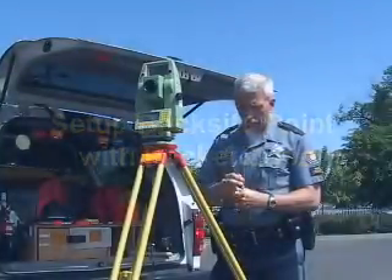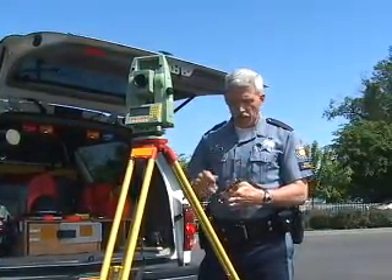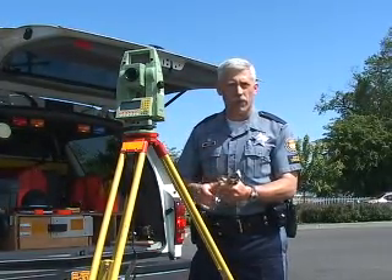Once you've set up your unit, you need to have a couple of reference points — reference point A and reference point B. A is where you're set up at, and reference point B is where you're going to shoot at. That could be 30, 40, or 50 feet away.